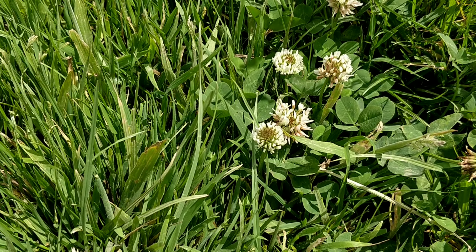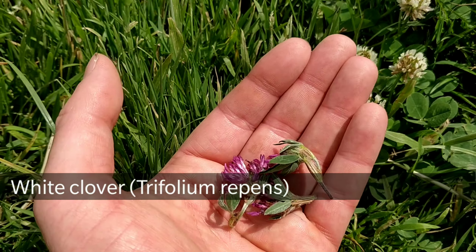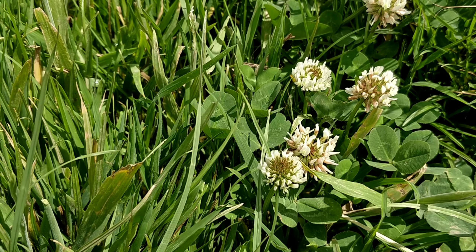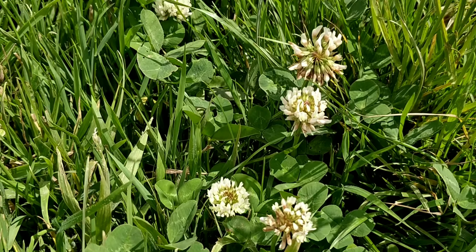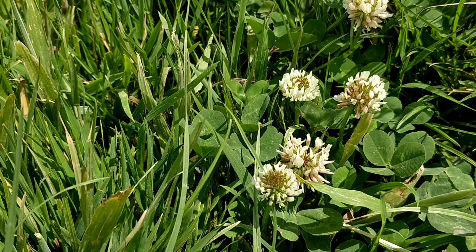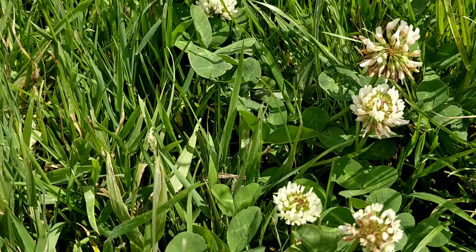You can use the flowers or leaves of clover for making tea, though the flowers are better. You can use white clover, Trifolium repens, or red clover, Trifolium pratense. The flowers start appearing from early summer and you'll find them in pretty much any grassland in the UK — and most probably in your garden as well. They can be used dried or fresh. They're traditionally used as a blood cleanser and also for helping with skin conditions such as acne, eczema, and psoriasis, as well as for soothing coughs.